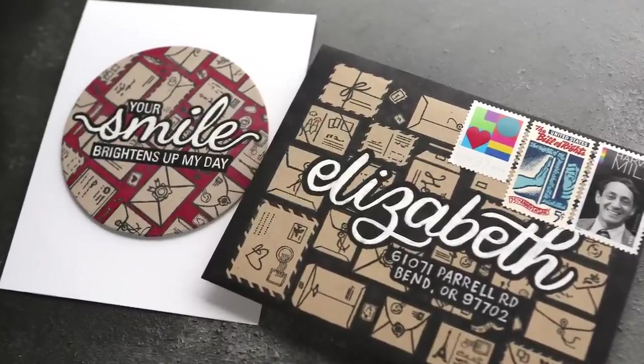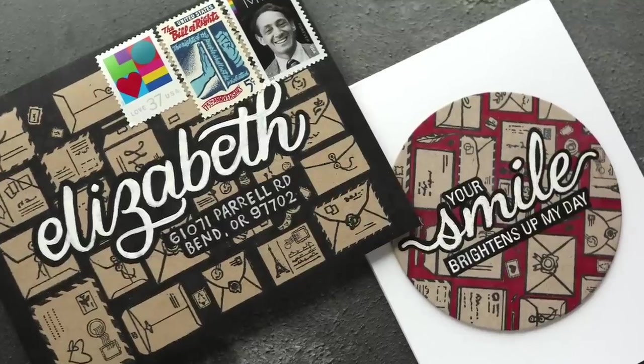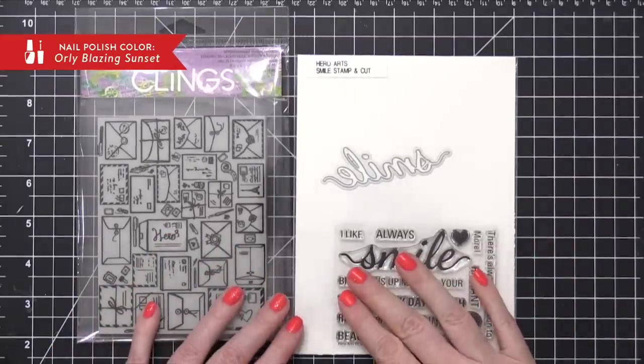I'm not sure what else to call it, but kind of the idea of taking a solid color and filling in the gaps in between all those individual shapes. So I'm going to be using this background stamp from Hero Arts, like I mentioned.